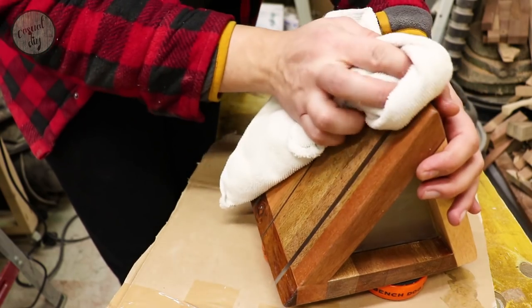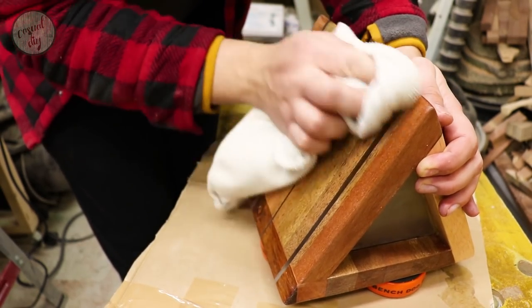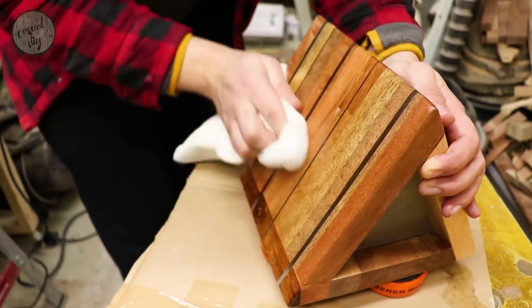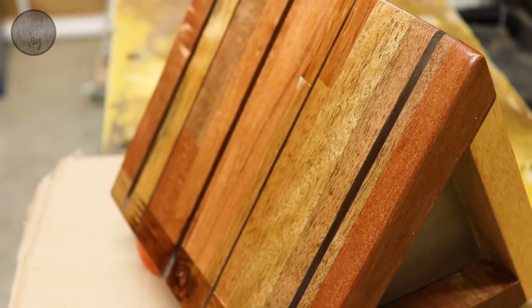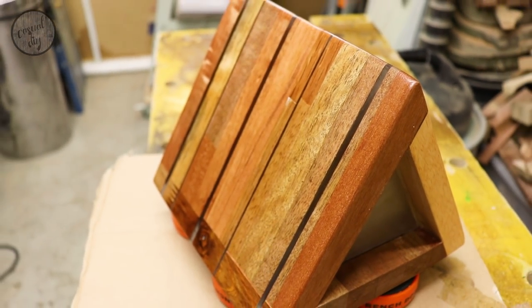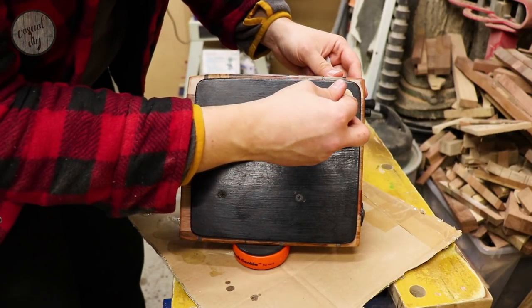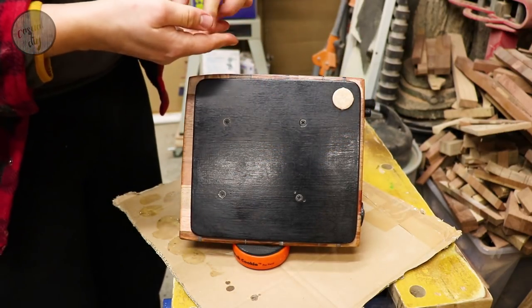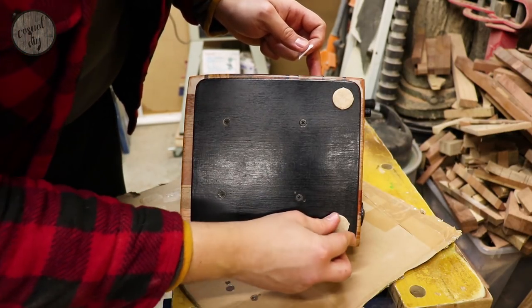Now let's buff it out. And the very last thing is to put some padded feet on the bottom so we don't scratch the furniture.